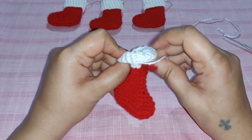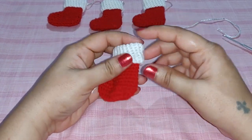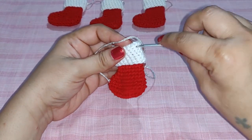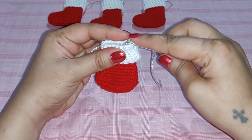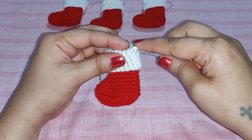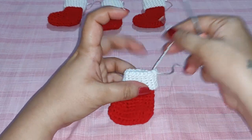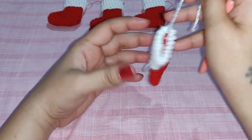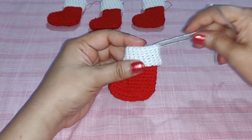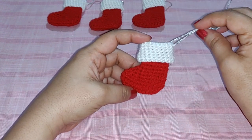All you need to do now is fold this in this manner, and there you have your mini Christmas stocking. If you want to use it as a tree ornament, attach the embroidery thread right here, tie a knot, and you have your ornament. That's all for now — I hope you enjoyed this video. Don't forget to subscribe to my channel, feel free to comment below, thank you for watching, happy crocheting!